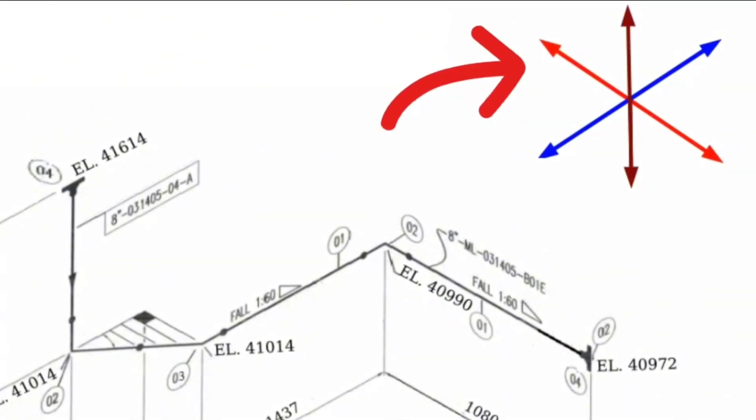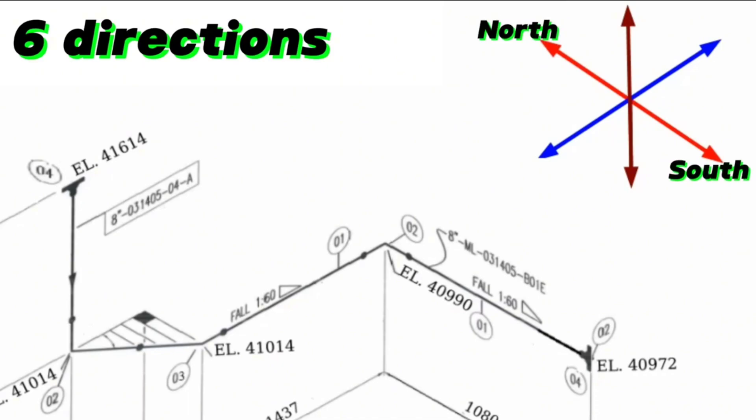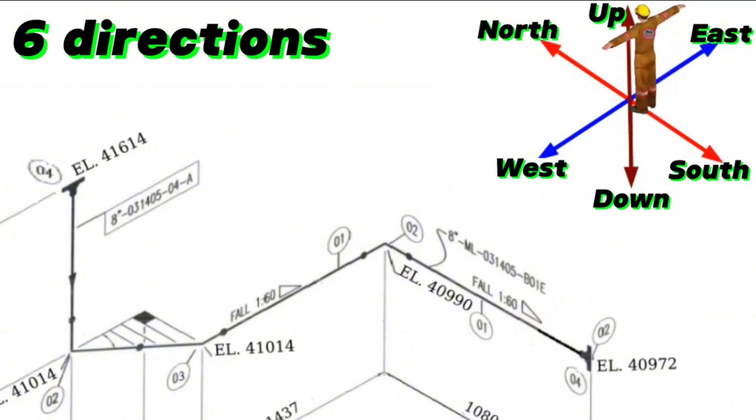There are six arrows showing directions in this piping isometric drawing: North, South, East, West, Up, and Down. The person reading the drawing should imagine himself facing north, provided that he is in the center of these directions.